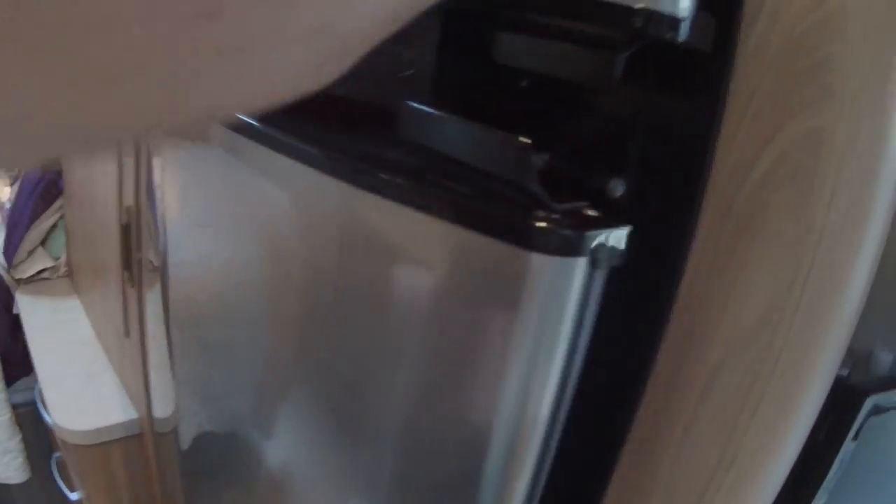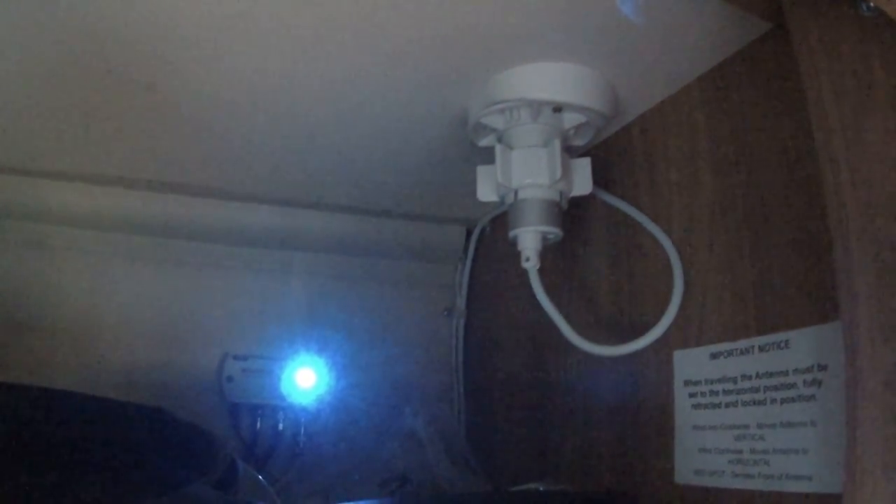This is my sexy fridge — I have no idea what's in there because I didn't spring clean it. We have a freezer that's rammed packed. Up here above the fridge is our pan cupboard. You can also see the aerial for the TV on the roof — Mark adjusts that when needed and brings it down when travelling.